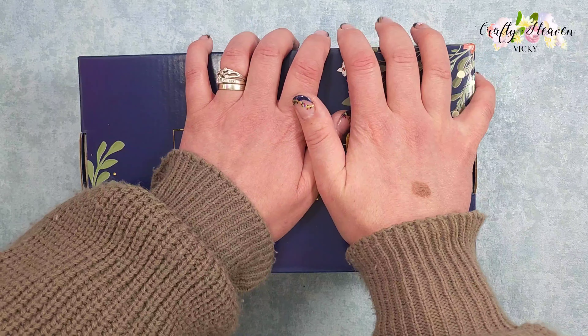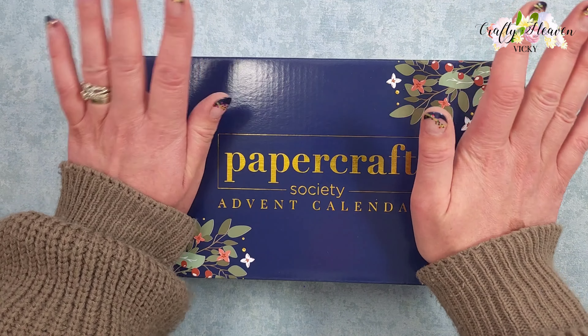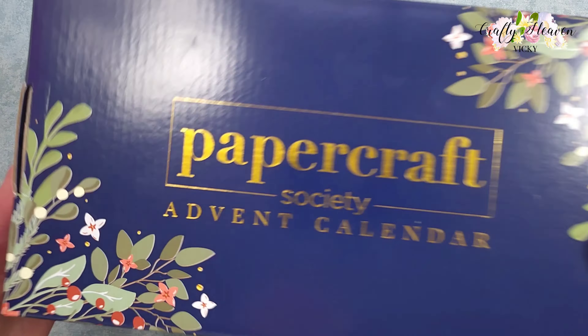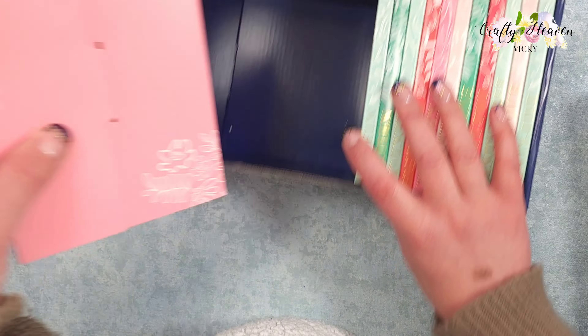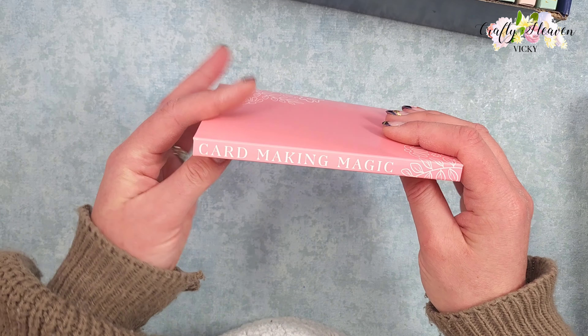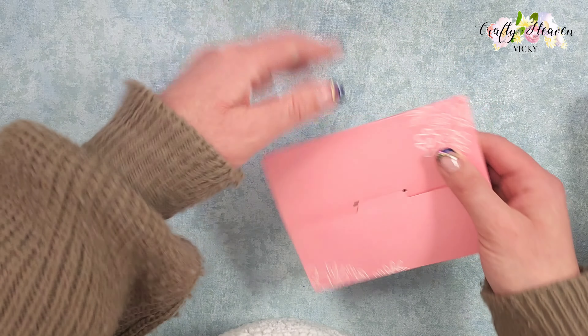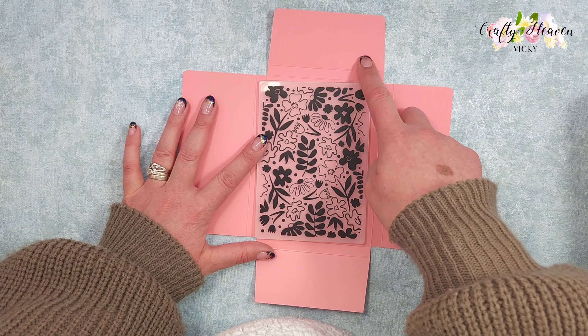Hi everyone, it's Vicki here from Crafty Heaven. Thank you very much for joining me today. We're going to be opening another box from the Papercraft Society advent calendar, so let's open this up and grab box number 14. Let's have a look — we have a Card Making Magic product.